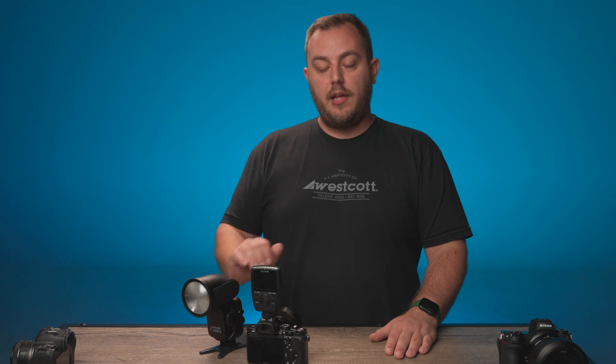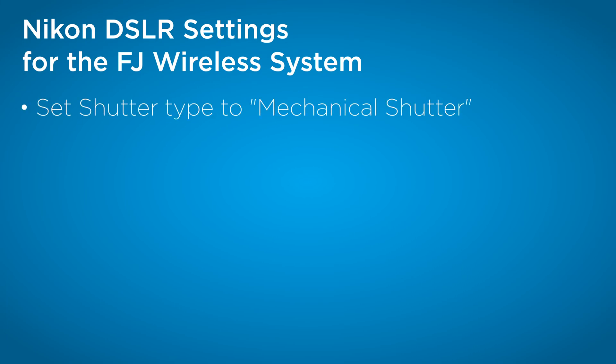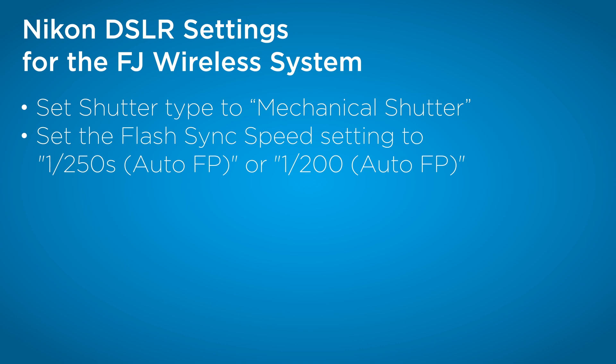Let's go over the best settings for Nikon cameras for best compatibility with the FJ-X3 and the FJ-80 version 2 transceiver. For Nikon DSLRs, ensure that the shutter is set to mechanical. If it does have an electronic shutter, make sure it's set to mechanical. Also, you want to make sure in your E1 flash sync menu that is set to auto FP 1/250th if possible.